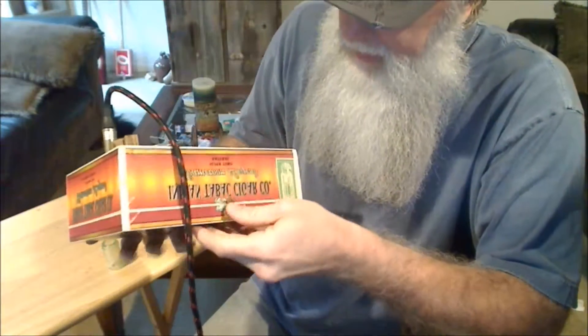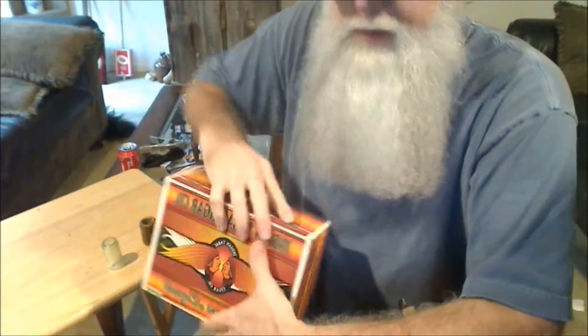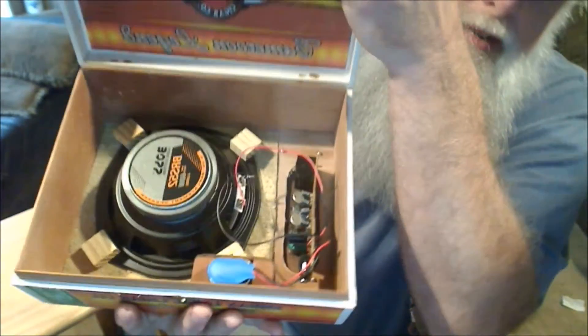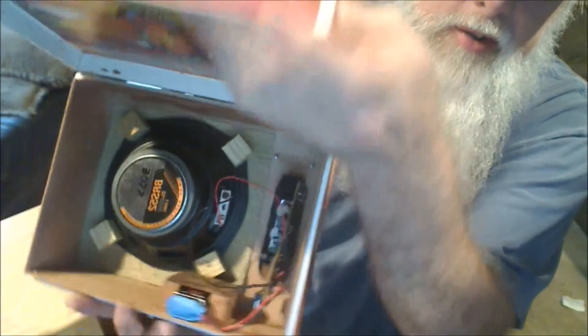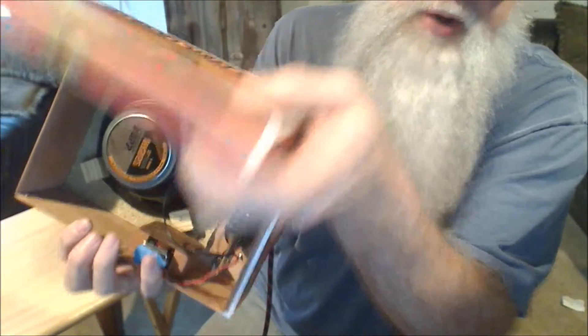It also comes with a matching amp. It's got a 60-watt 4-ohm speaker in it. It takes a battery — it has its own little battery compartment here that takes a little 9-volt battery. Pretty cool little amp.